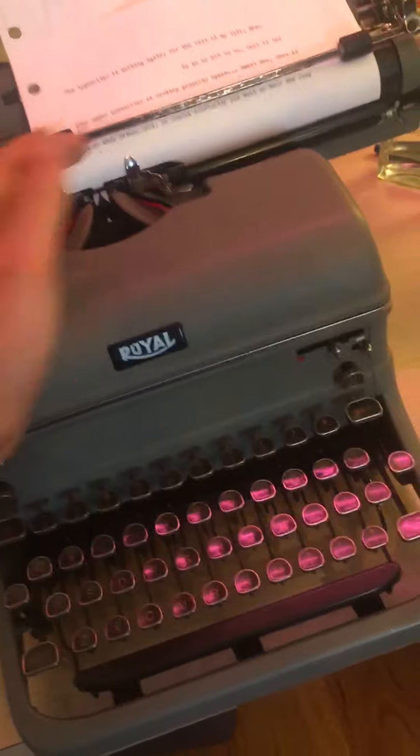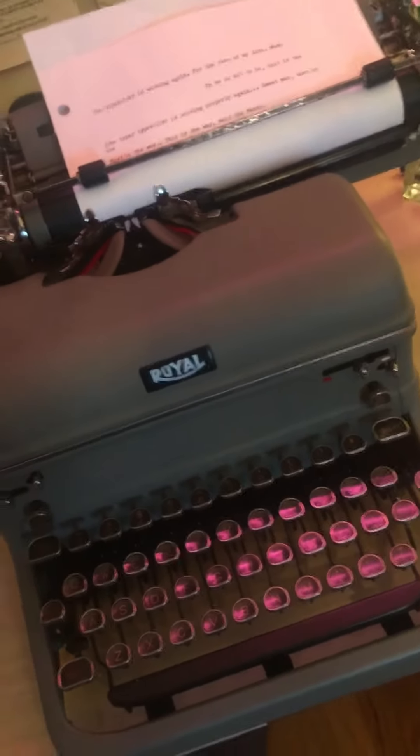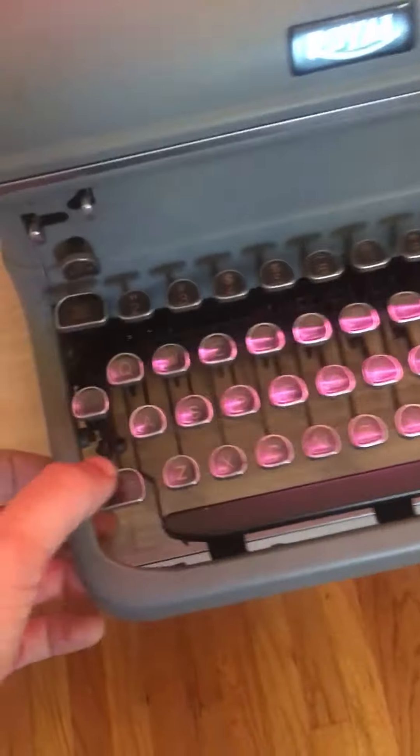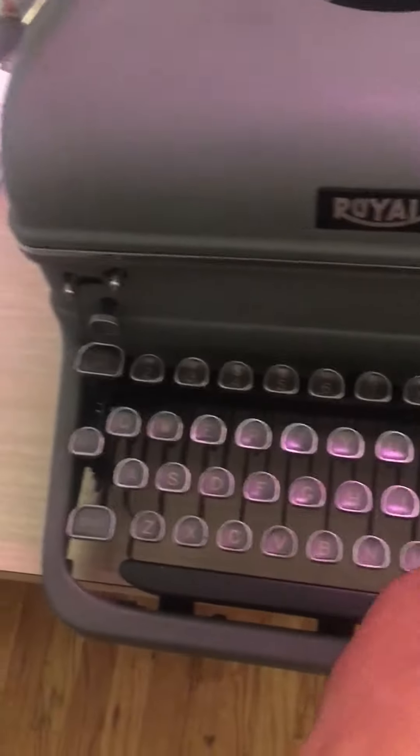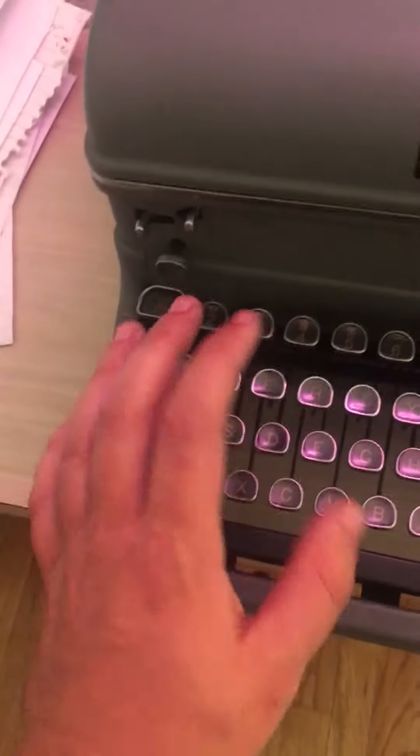Three, two, one spacing. Shift, caps lock. Tabular, cut tab, clear, spacebar — everything you need.